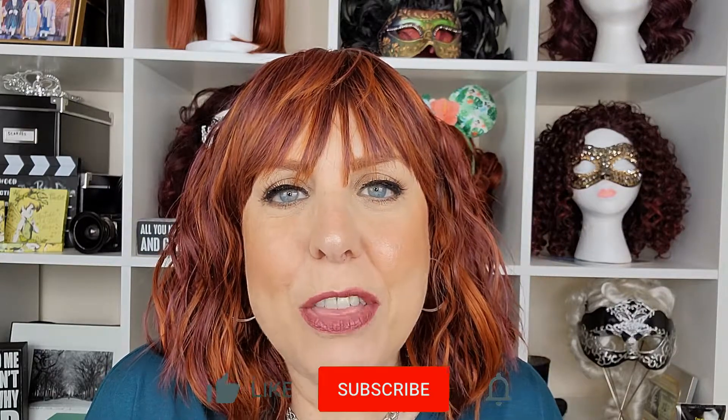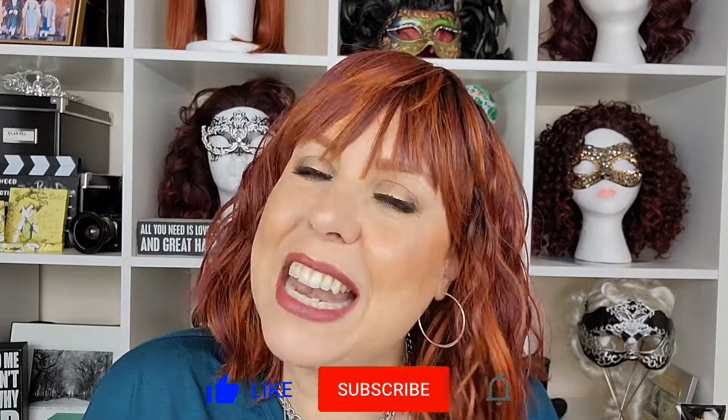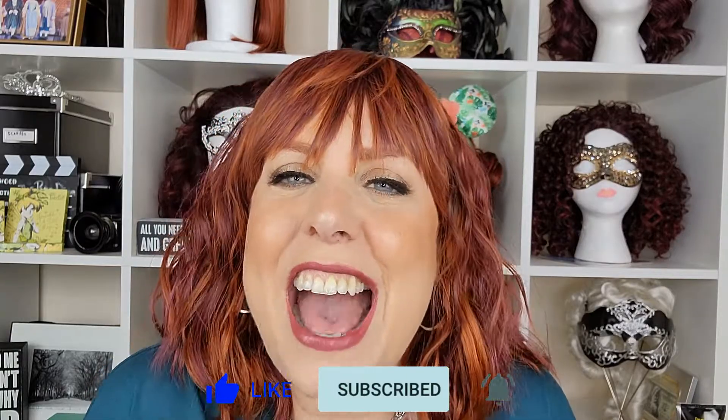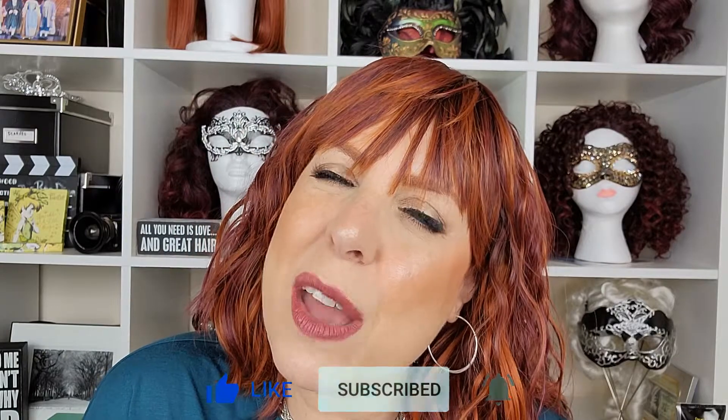Thank you so much for joining Thriver Thursday today with the Red Diva. I really appreciate your time. Don't forget to subscribe and hit the notification bell so you don't miss any of our content, especially for Thriver Thursday. Have a wonderful day — take care, stay well, stay healthy, and I'll see you soon. Bye!